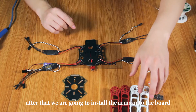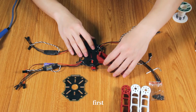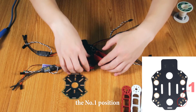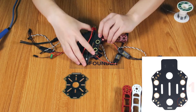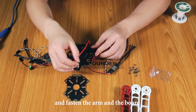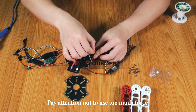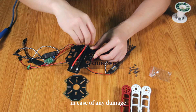After that, we are going to install the arms onto the board. First, install a right arm onto the number one position. And fasten the arm and the board with the M2.5 screws. Pay attention not to use too much force in case of any damage.